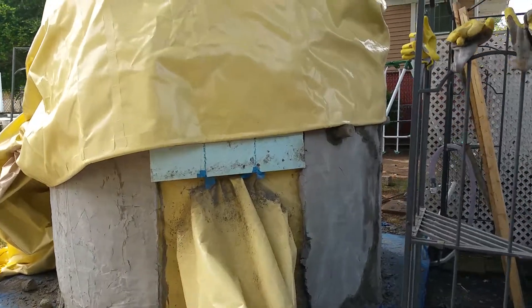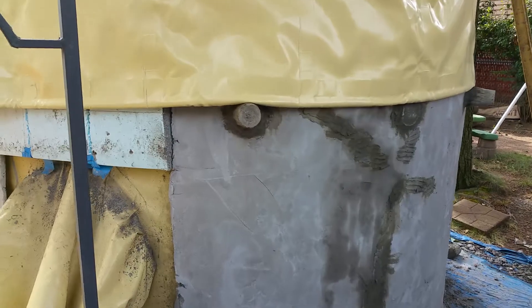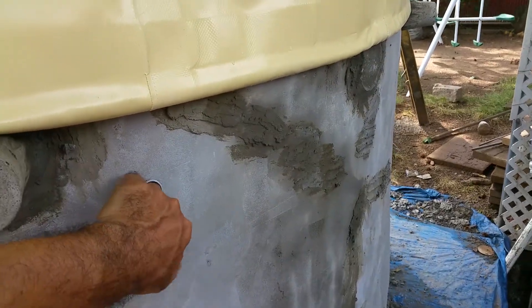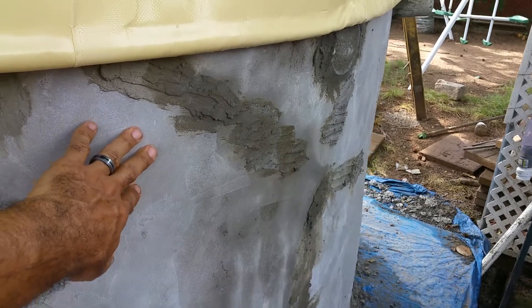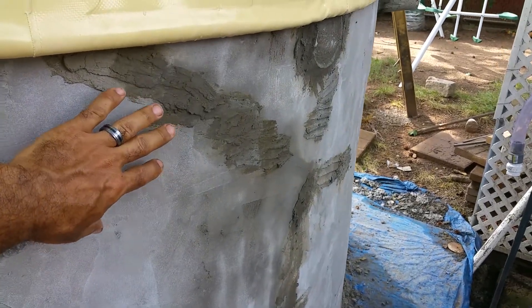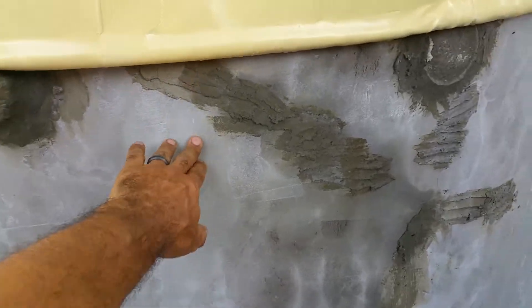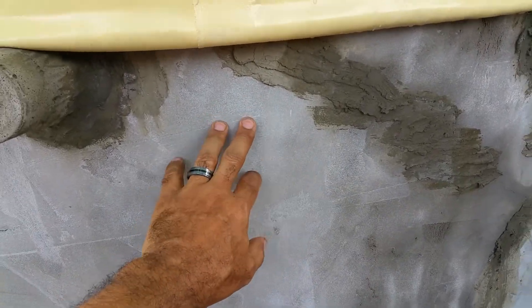This dome was meant to be temporary, so I made it a thin shell — maybe an inch thick in some spots, a quarter inch in others. If this were going to be permanent, I would have made it one and a half to two inches thick.